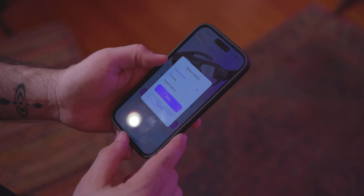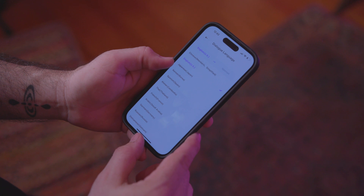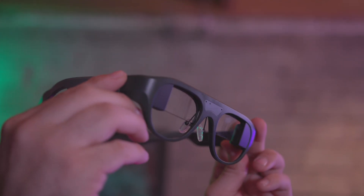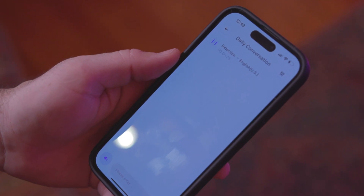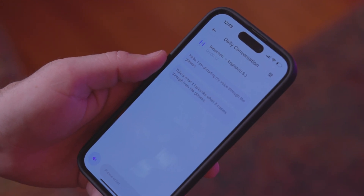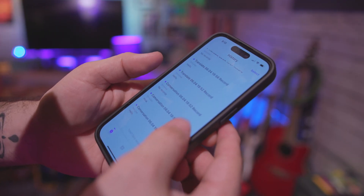ChatGPT on these AR glasses is a pretty cool feature. When you go into the app, if you want to translate something, you can select the language the person is speaking to you in and it will show you the translation of everything they say right on the screen in front of you, so you can just read it and understand them — a very cool feature. On top of that, it keeps a record of all the conversations you have and all the text you dictate to the glasses. There is also a conversation feature where you can enable it and have it dictate what you're saying — maybe you're giving a lecture, hanging out with friends, or want to remember what was said. It saves all those conversations so you can go back and recall them.